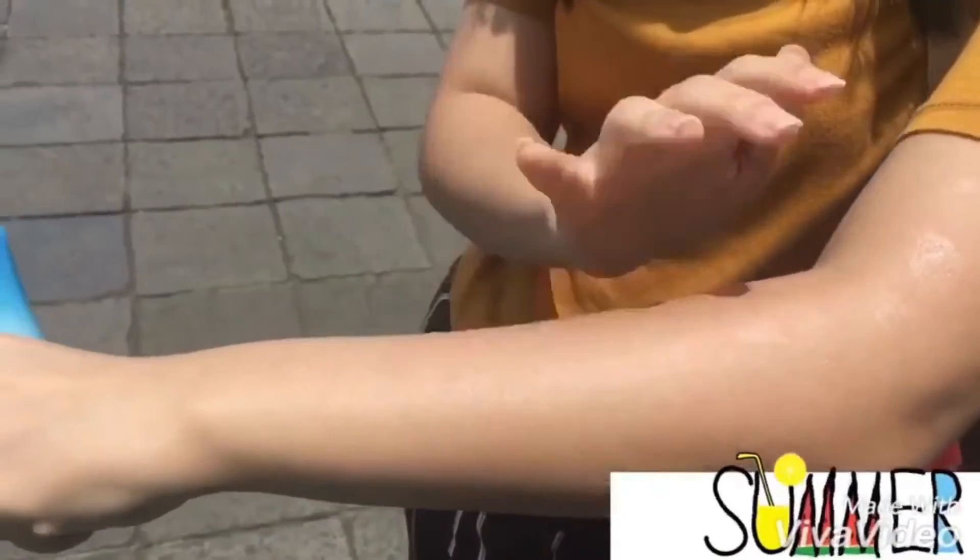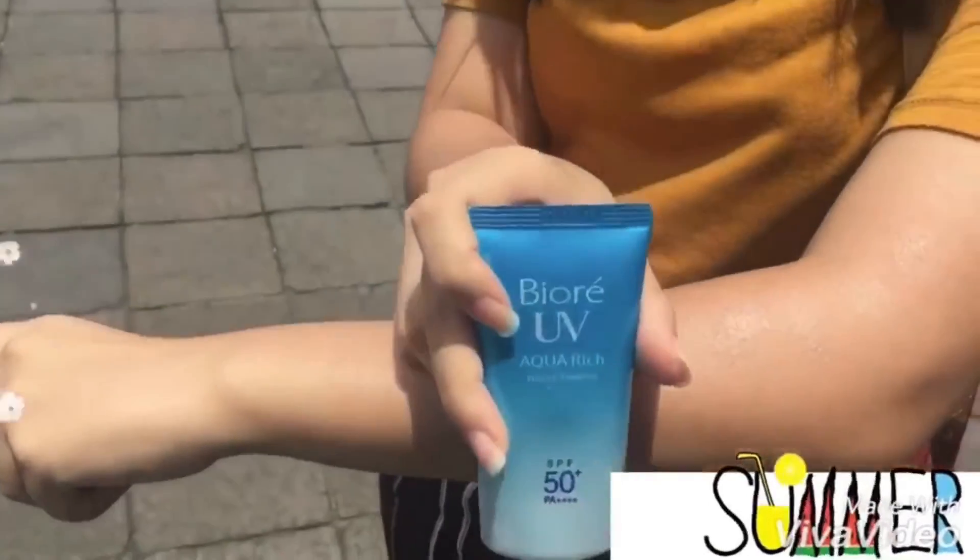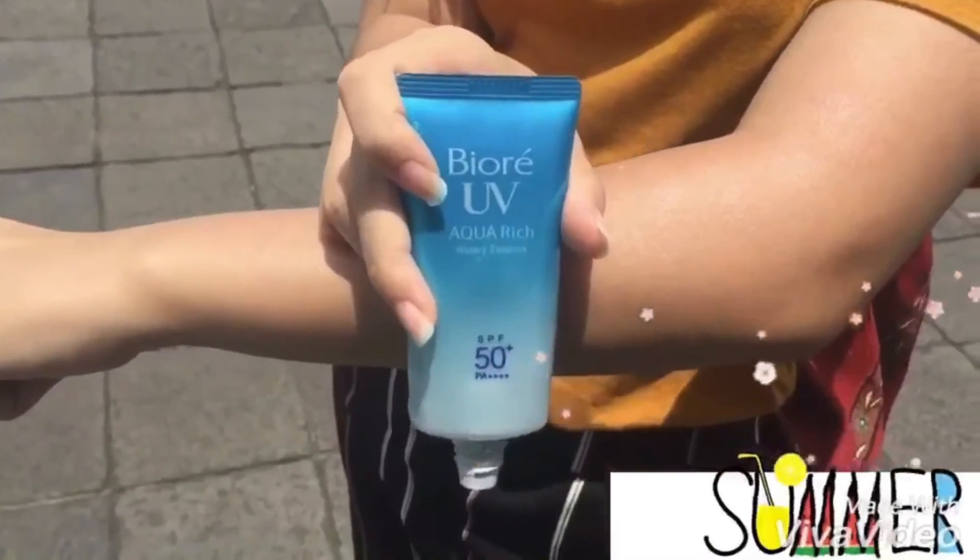It protects your entire body from daily UV exposure with comfort. Water-based, absorbs easily into the skin, no greasy feeling, protects you from UV with comfort. It can be used for our face too.